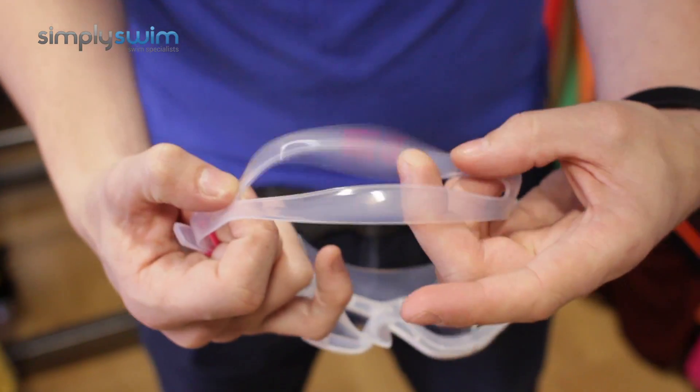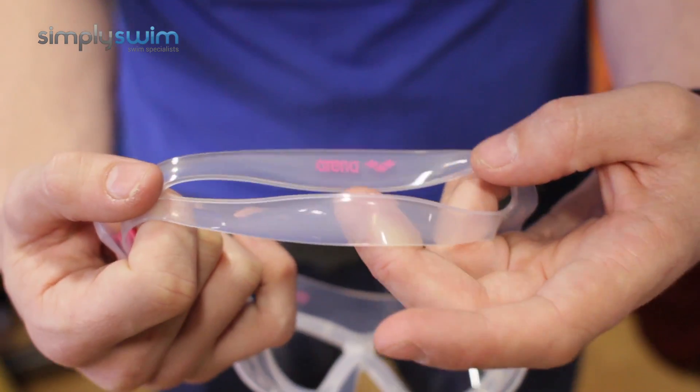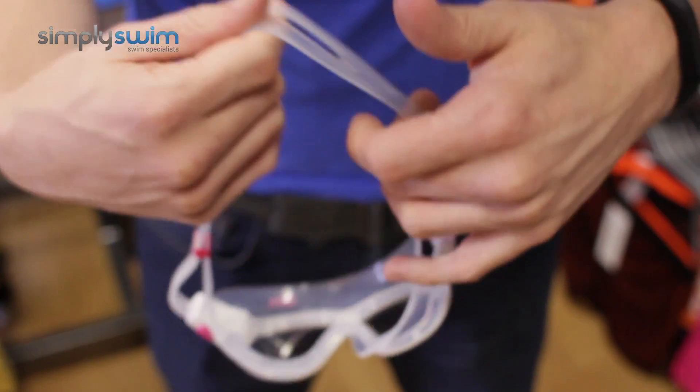The back itself is split, so it's going to be easy to get on and off whether your hair is wet or dry. That also means it's going to stop it from pulling, making it a little bit more comfortable for you.